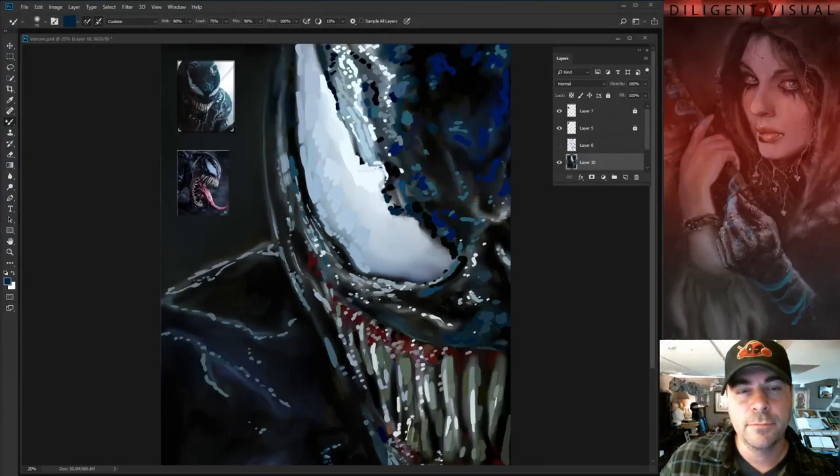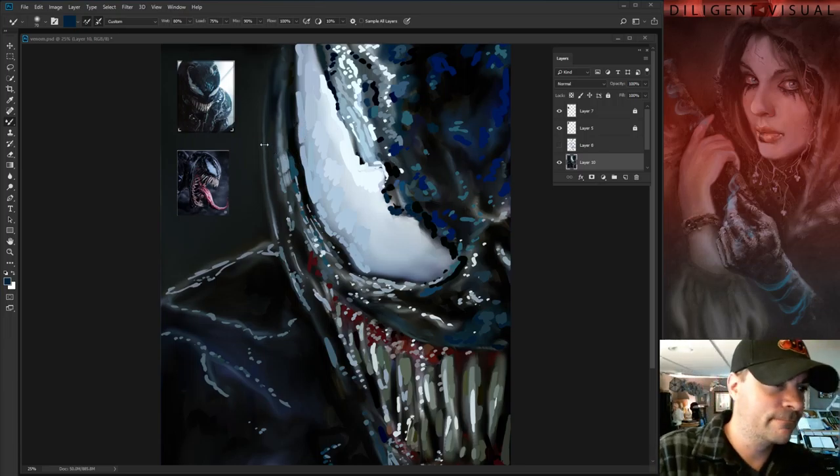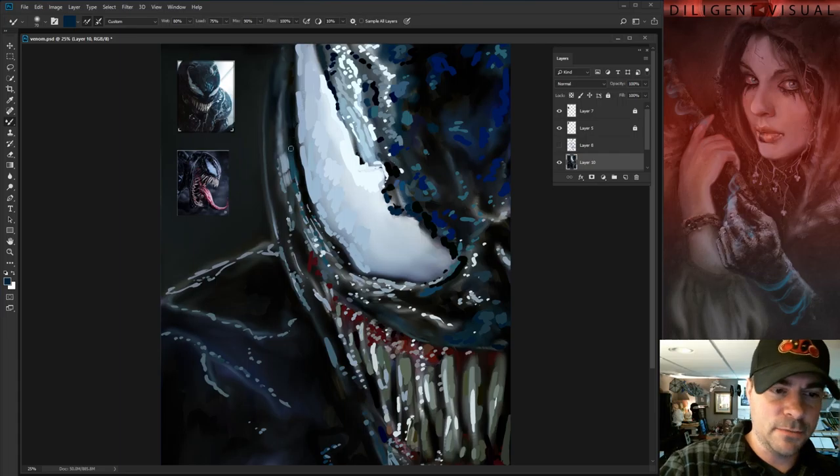Hey, how's it going? I'm not going to call it streaming because it's not really streaming — I'm just painting. You're in my studio right now and I'm going to be working on this piece. I'm doing a Venom piece here.